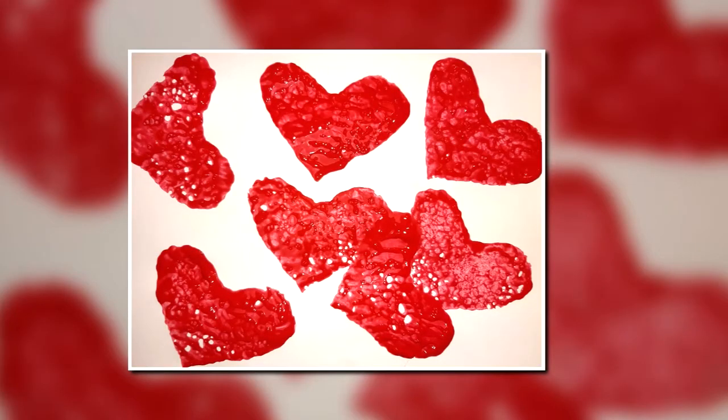Hi everyone and welcome to the My Kids Are Driving Me Crazy channel. We keep parents from going insane one children's activity at a time. For today's activity we are going to show you how your child can make this heart-shaped sponge painting just in time for Valentine's Day.